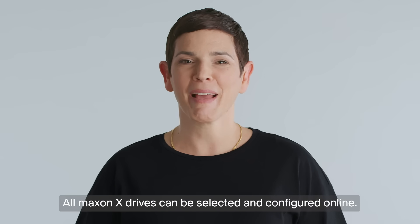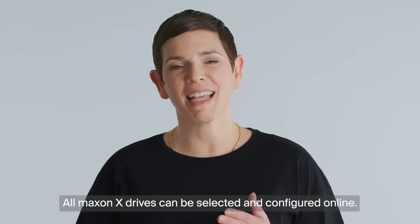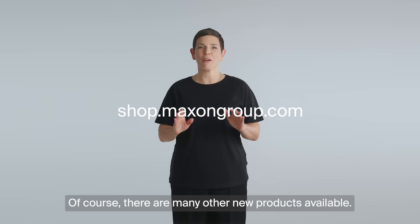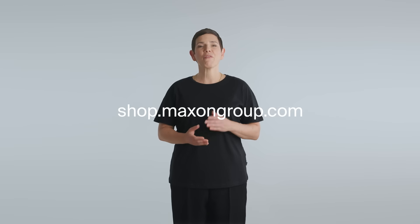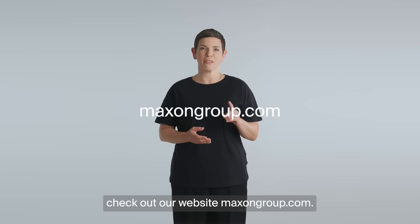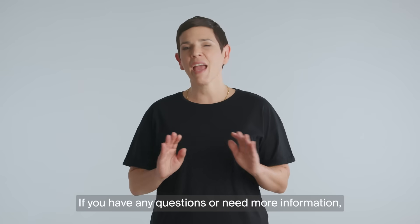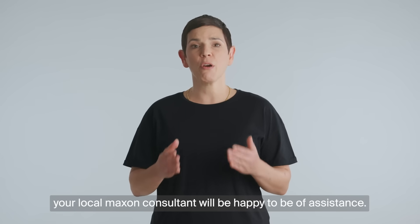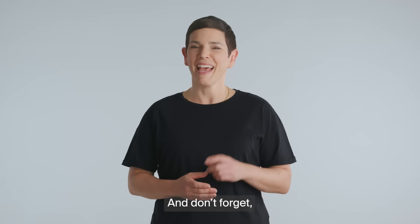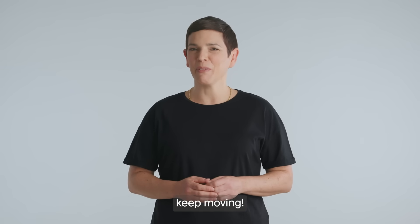All Maxon X drives can be selected and configured online. Of course, there are many other new products available. For detailed information, check out our website, maxongroup.com. If you have any questions or need more information, your local Maxon consultant will be happy to be of assistance. And don't forget — keep moving!